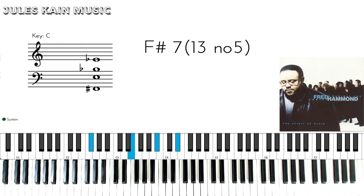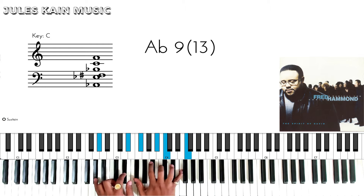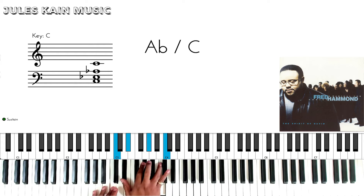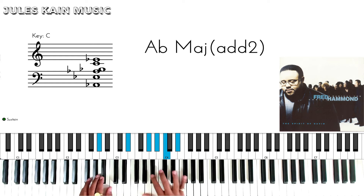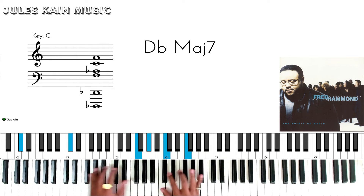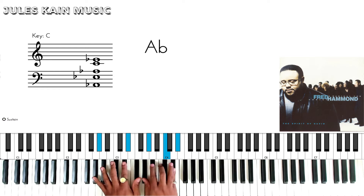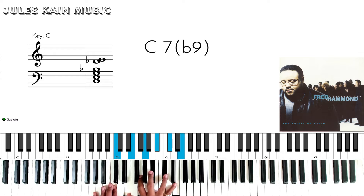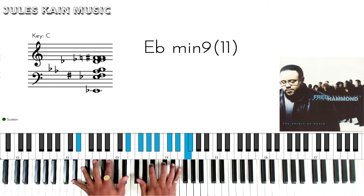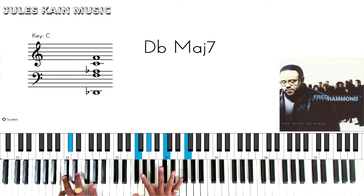So back to the song: God will do what he said he would do, and he will stand by his word, he will come through. If you notice that passing chord, we go to the B flat 9 to the E flat minor, A flat, and then back to the D flat.